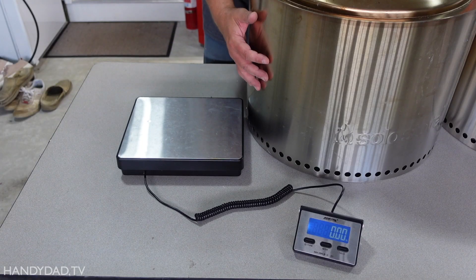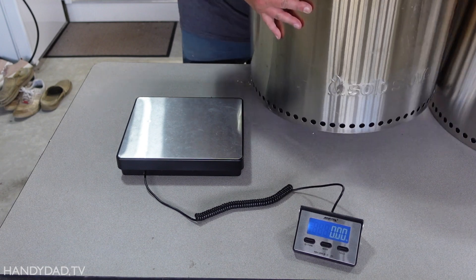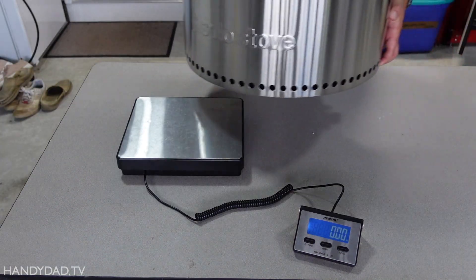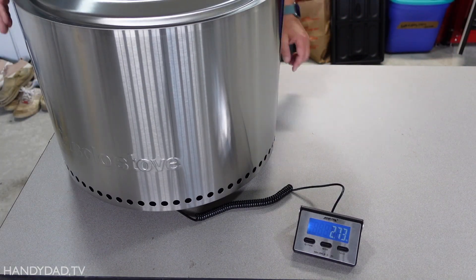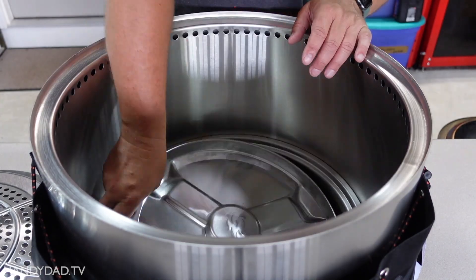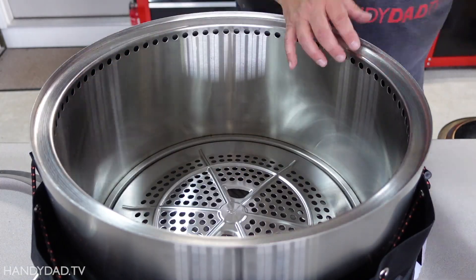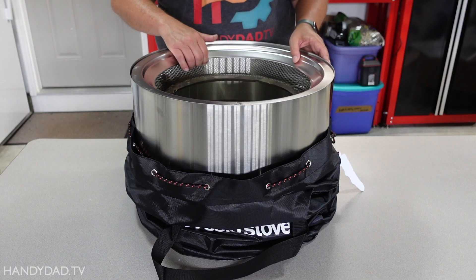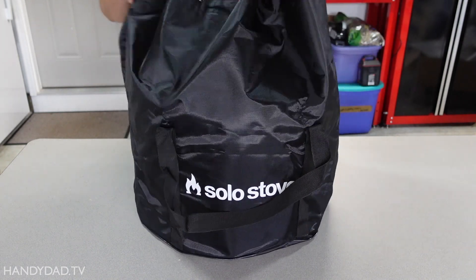Let's look at the weight difference. The original weighs about 21.5 pounds, and the new one is 21.15 pounds — a little bit lighter. After it's cooled and you're ready to put it away, you put everything back inside of it, including the ring upside down, and then you're ready to take it with you.